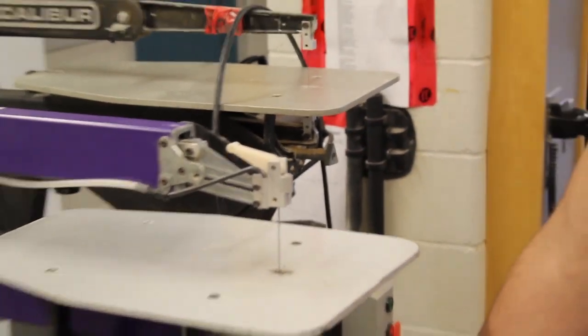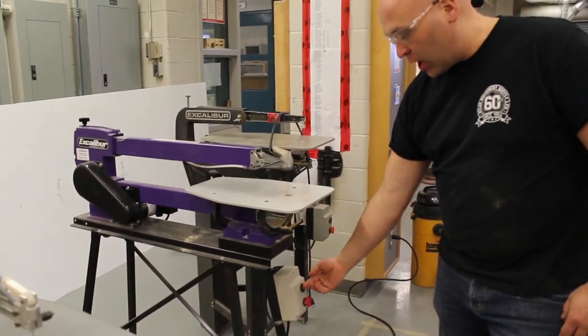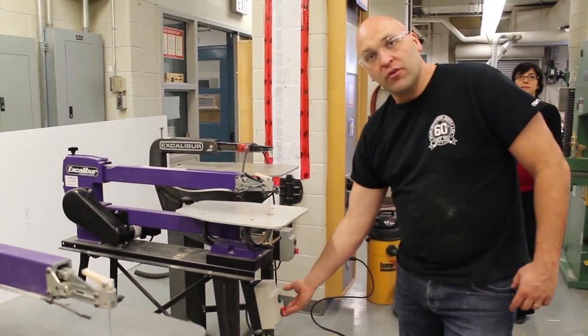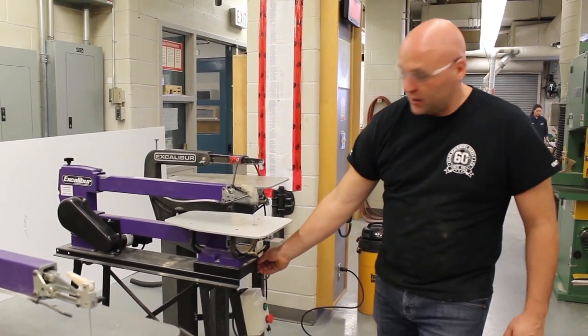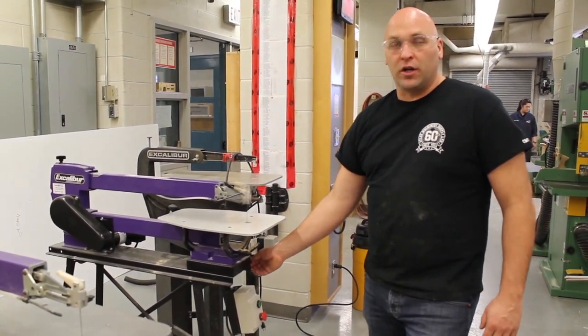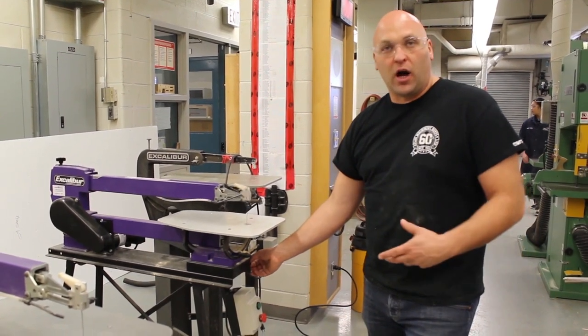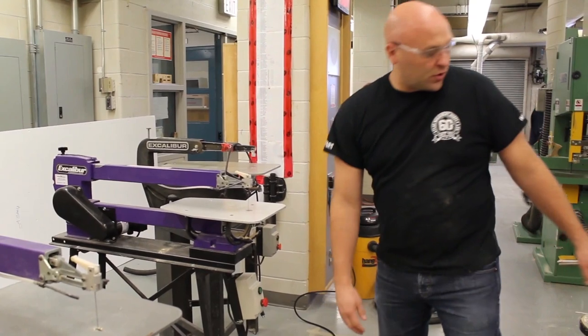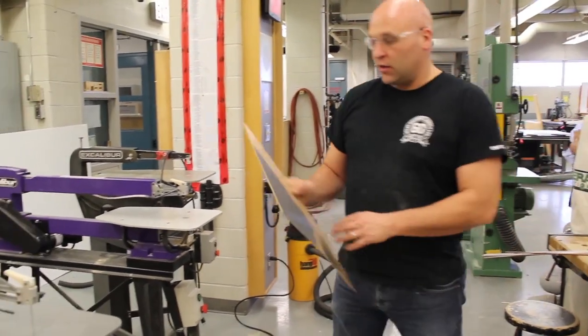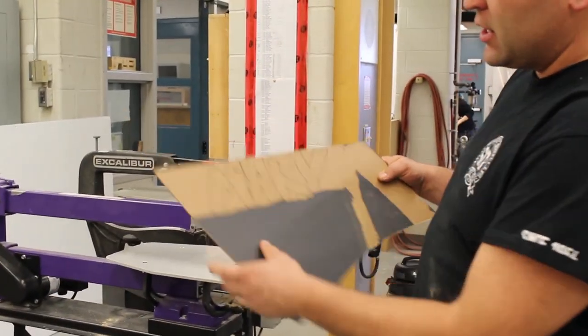The on/off switch is on the front of the machine. When you turn it on, you can also adjust the speed — increase or decrease it depending on the thickness of the stock. Here we're going to be cutting out the word 'Mary', and because the blade is so thin it allows you to cut very intricate details.